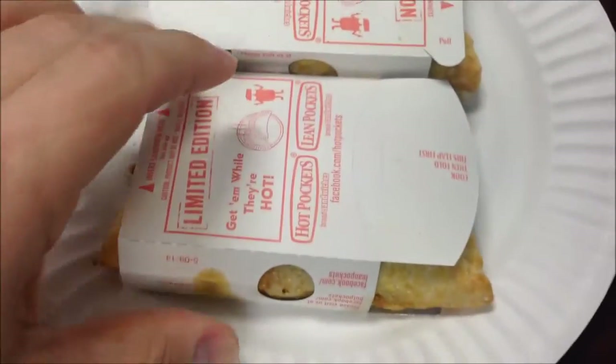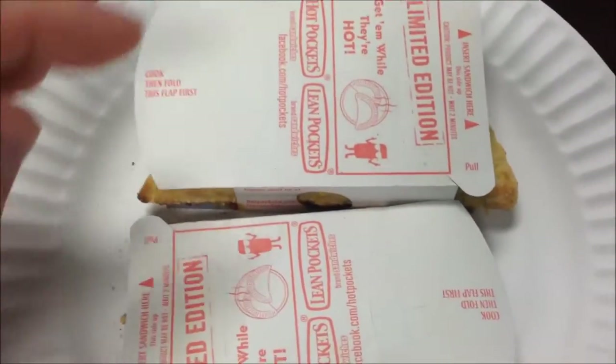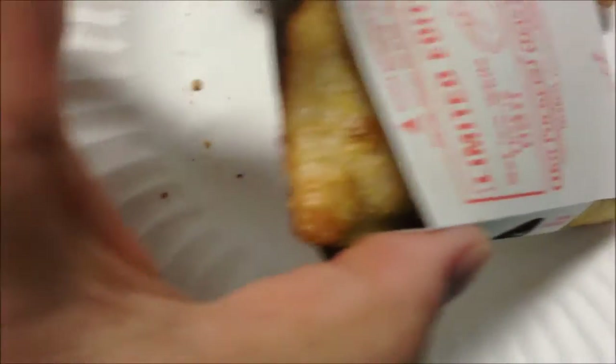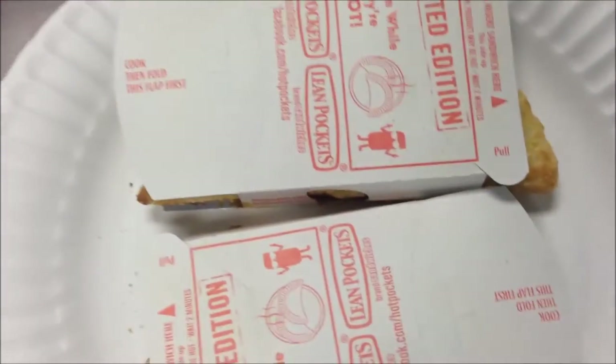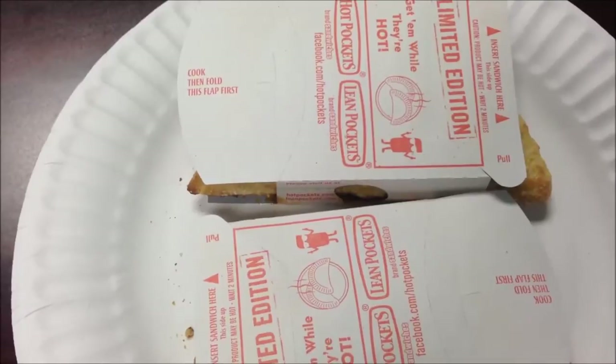Here they are out of the microwave. I haven't touched them. I'm gonna pull the strip off the sides and eat them. That's how they come out — looks pretty good, they didn't leak anywhere, so that's good. I'm gonna let these sit for a couple minutes to cool off because they're very, very hot inside.